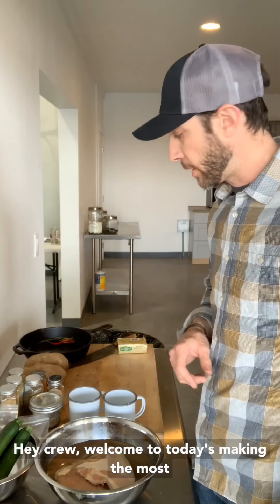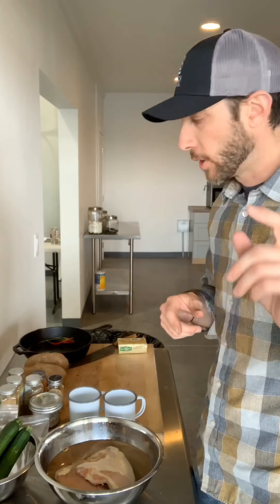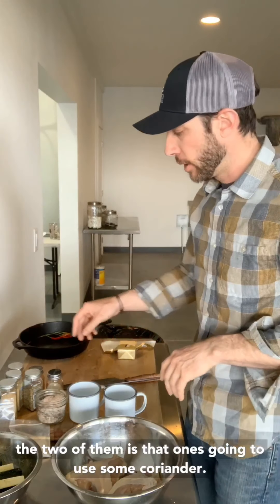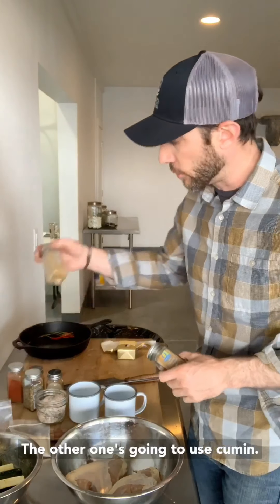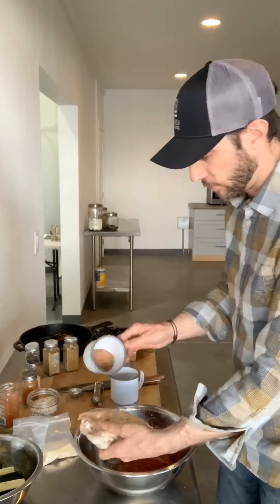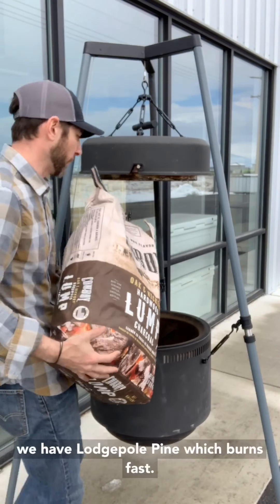Hey crew, welcome to today's Making the Most of It recipe. We're doing blackened chicken on the barrel. I'm gonna do two different seasonings — kind of an A/B test today. What separates the two of them: one's gonna use some coriander, the other one's gonna use cumin. Here in Montana we don't have hardwood, we have lodgepole pine.